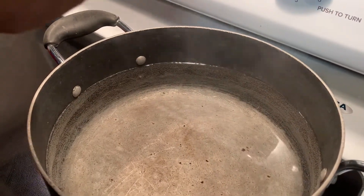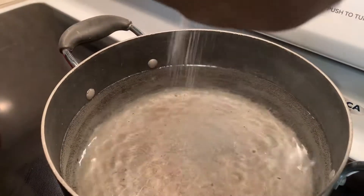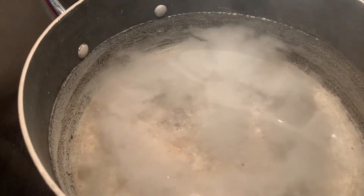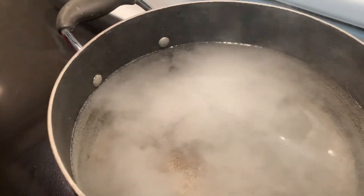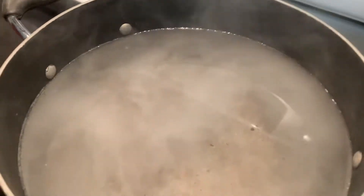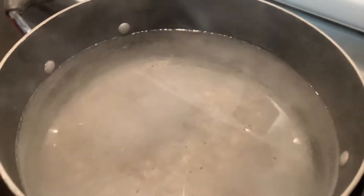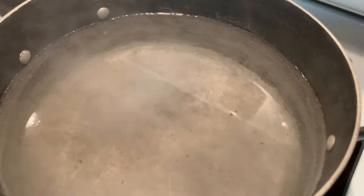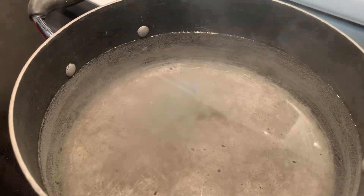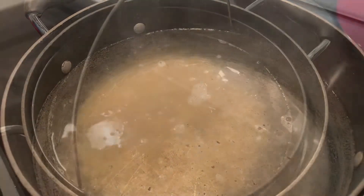Right now I'm going to put the pasta water on. I'll add just a pinch of salt — that's it. When it comes to a boil I'll add the macaroni. It normally cooks for about 12 minutes, but we want to cook it only half the time because we're going to finish it in the oven. So we'll cook it about six to seven minutes, then strain it and make our macaroni and cheese.